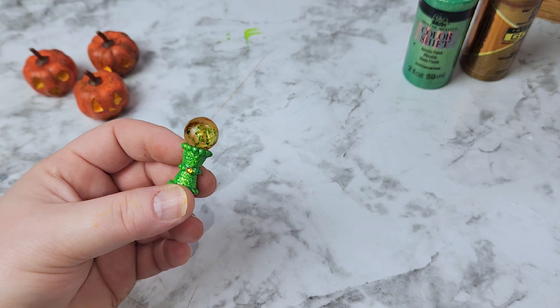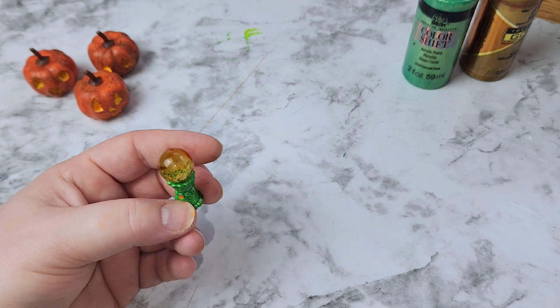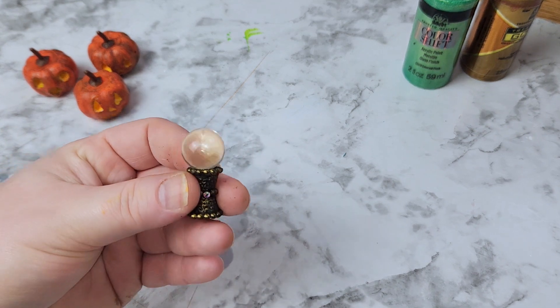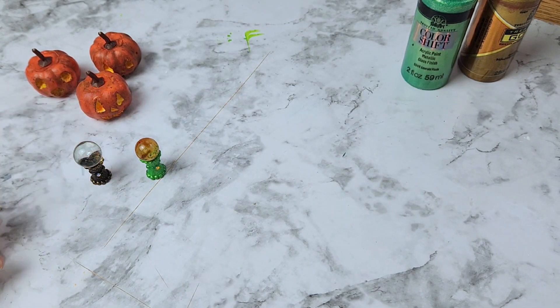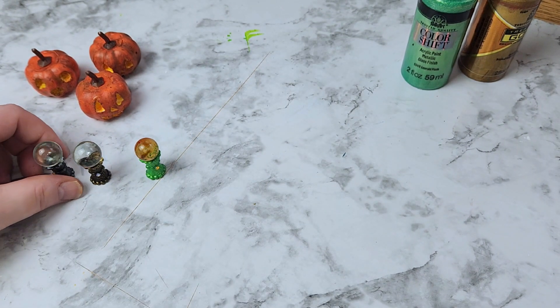Our next craft is a crystal ball for the dolls. I came up with this on a whim and thought I would share it because it came out so cute. These look like real crystal balls — I did a gold one and also wanted to do one in a silver tone. I think these are going to look so awesome in the dollhouse.